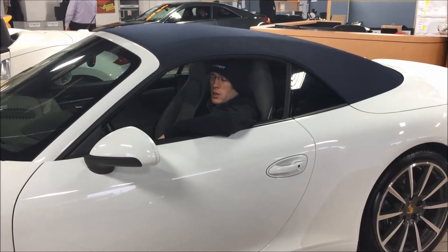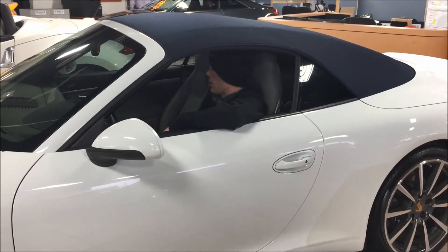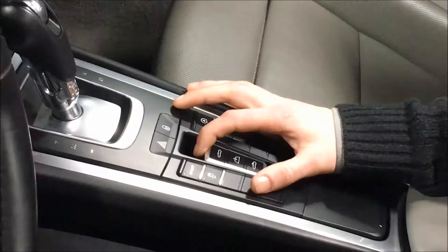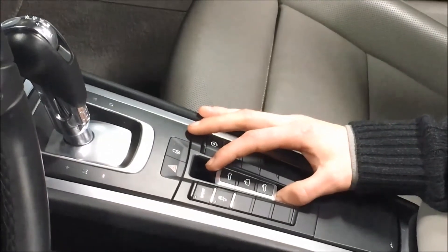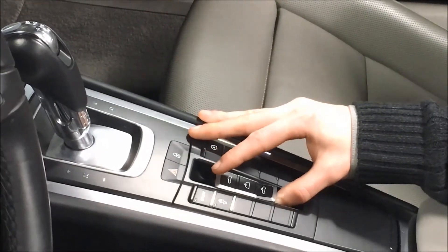Hi, I'm Andrew at Carnation Direct. I'm sitting in a 2015 Porsche 911 Carrera, and today we're going to talk about the convertible roof. To control the convertible roof on this, it's as simple as pushing a button and holding it. It starts the process automatically.